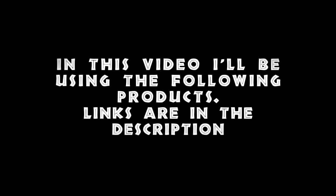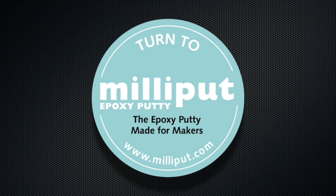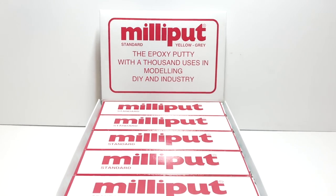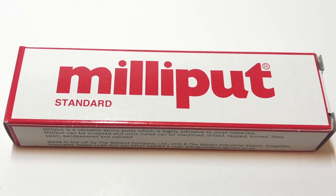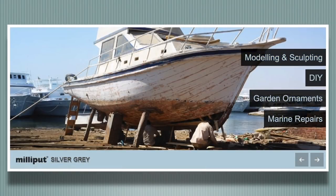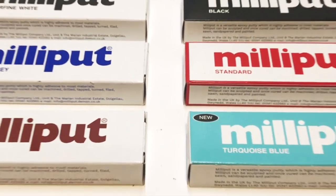In this video I'll be using the following products — links are in the description. Milliput has kindly provided these products for me to use. It is a company based in the UK and produces this amazing epoxy putty that can be used for virtually anything. It's easy to use and easy to sculpt, it is waterproof and sets rock solid, and it comes in many different colors.